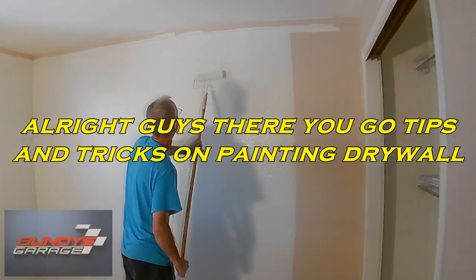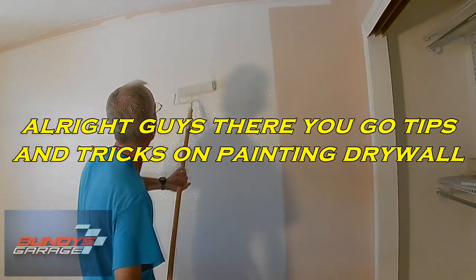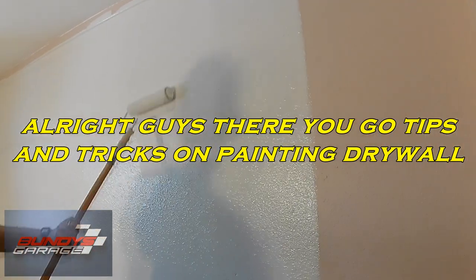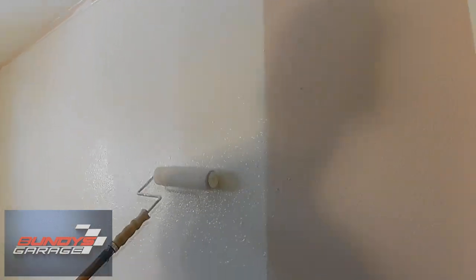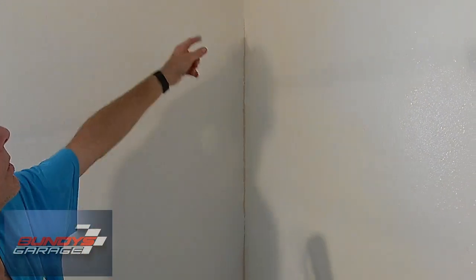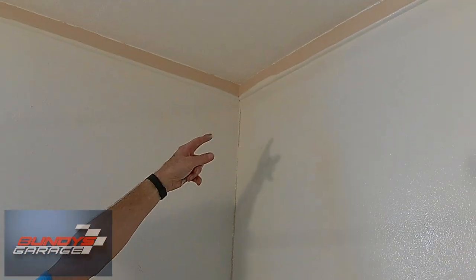All right guys, there you go — tips and tricks on painting. Now that Bundy has his own house, he's going to be doing a lot of home improvement. Obviously we're going to come back with a brush later on to hit this corner, and then of course we'll brush up near the ceiling.